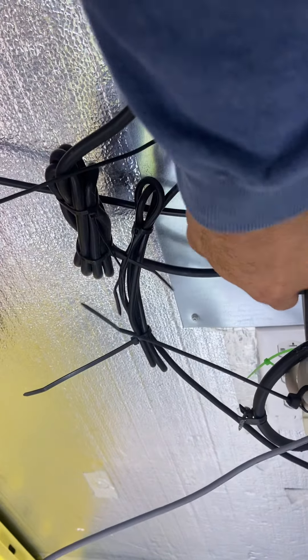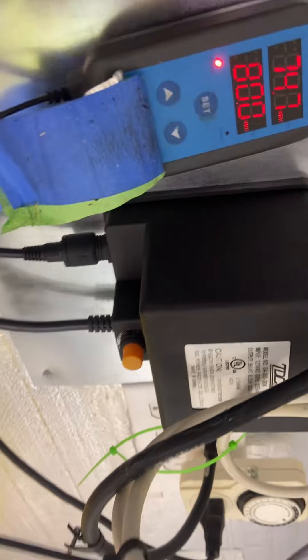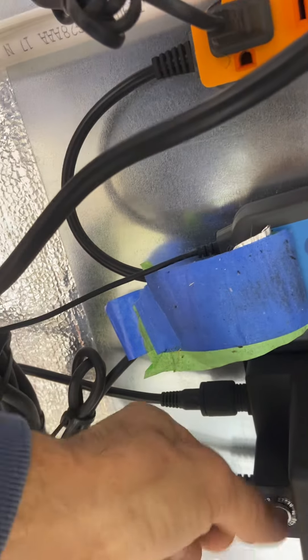Everything's plugged in as it should be. Going to hit the reset just in case it was a circuit issue.